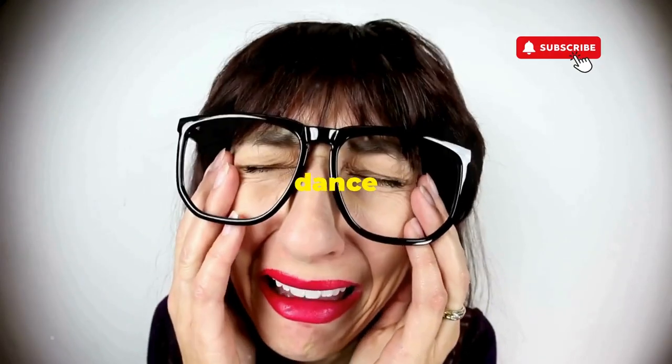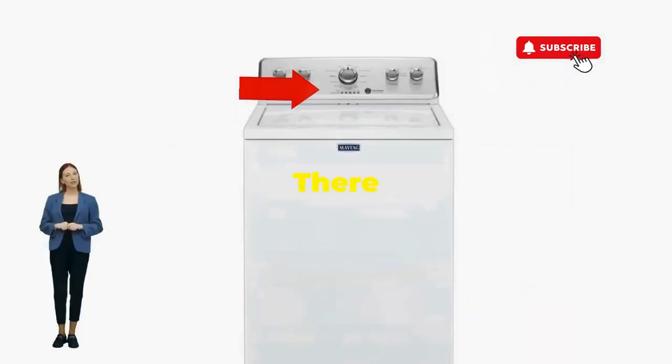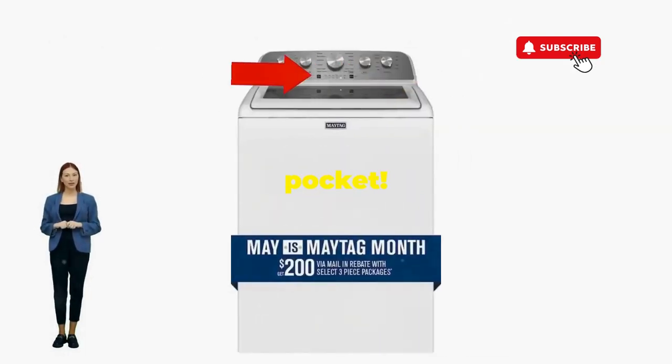If not, it's not your dance moves — it's the stubborn machine. Time to check those error codes. There you go. You've just added years to your washer and kept your cash where it belongs, in your pocket.